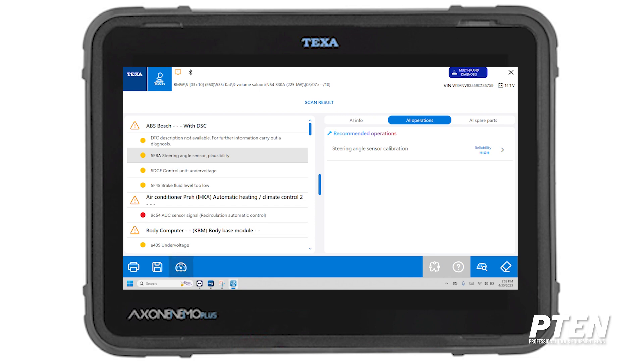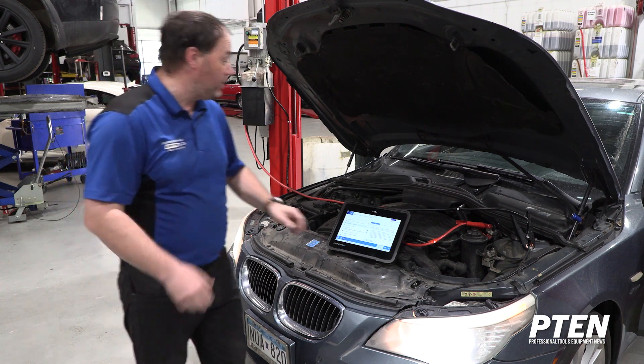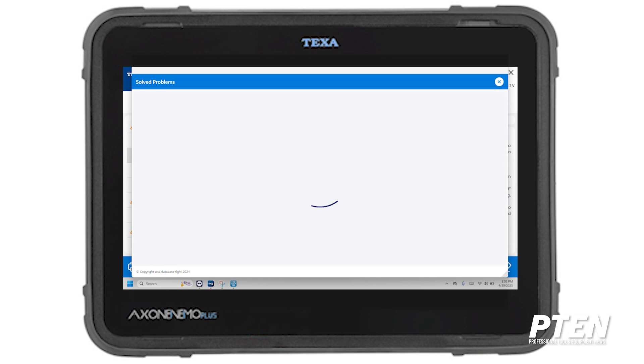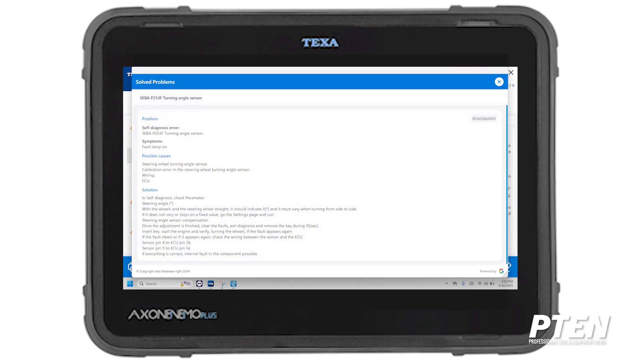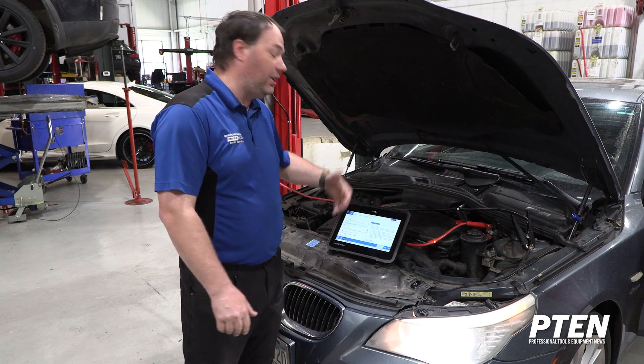If you're not super familiar with BMWs, it's going to give you more information through documents. Clicking the document from TEXA's database pulls some known fixes — carry out steering angle sensor calibration. It also pulls additional information telling you to check the steering wheel, make sure the steering wheel is moving in live values, and gives you pins on the ECU as well as a pinout of what pins to check. Very helpful information for a technician who may not work on these cars often.